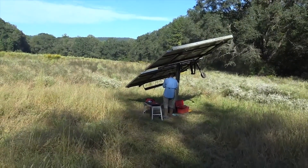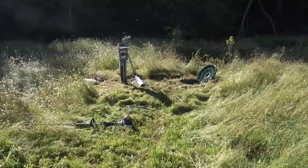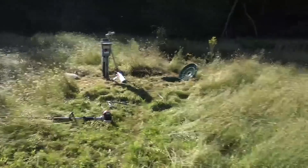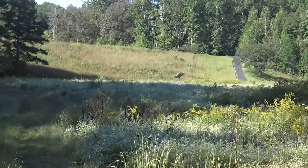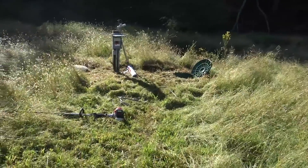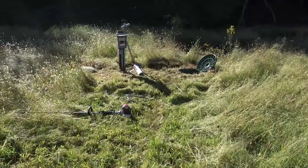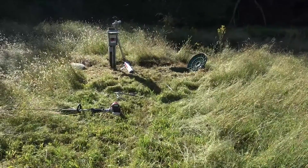Since the PV is already run under here to that tank, we're just going to splice in and bring the PV to the controller. This is our first attempt at a Franklin photon — I've been seeing them at SPI and Intersolar, and the Franklin salesman came and visited and said to try it. We do a lot of Grundfos pumps, so it's nice to change it up. For this dirty water application, I think this is a better choice — rotor pumps don't do well here.